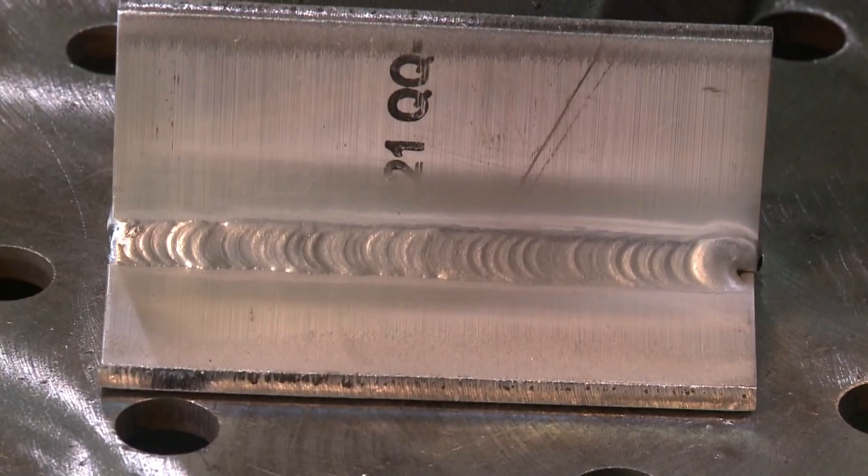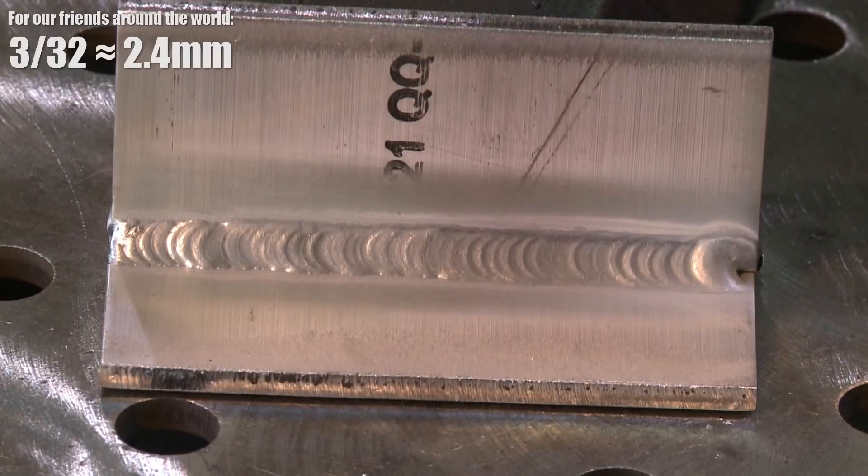Didn't lock that in at the end. Let's do this side here. I'm going to do this side with 3/32-inch.